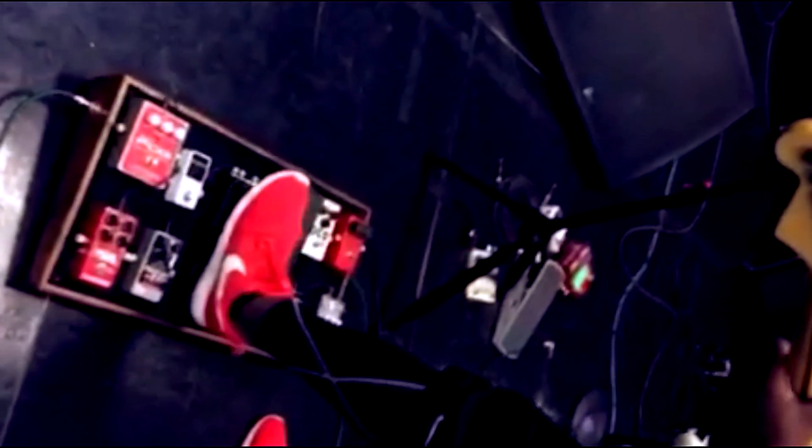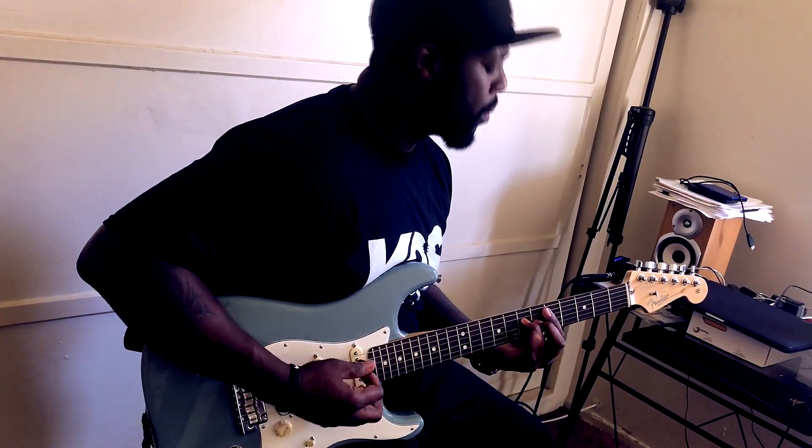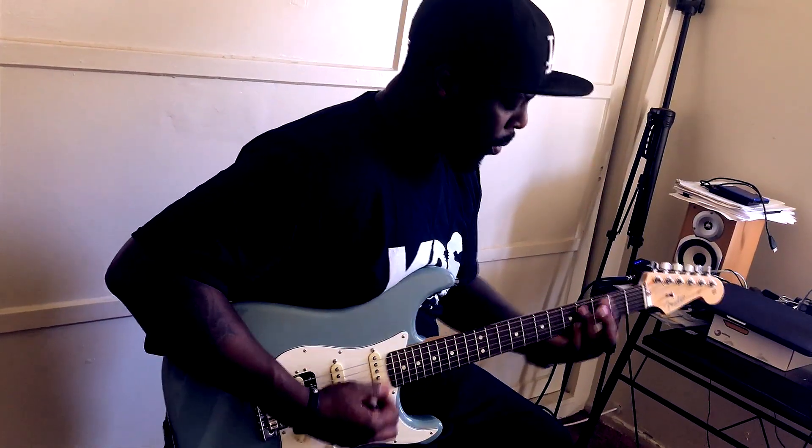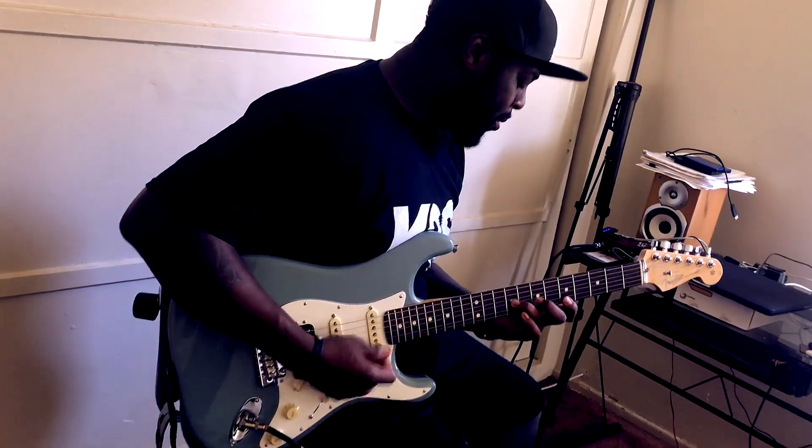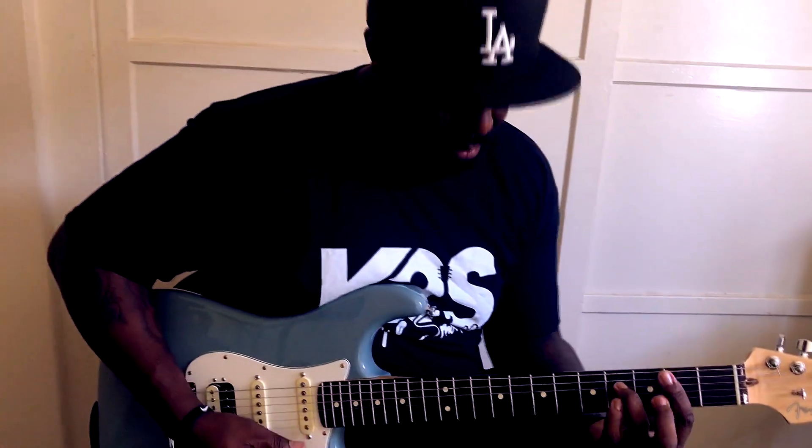Now let's put the reverb on. A little delay. Just a little boost to kind of kick it up a little bit. Thank you.